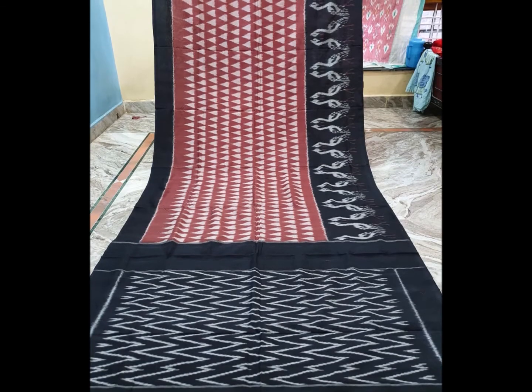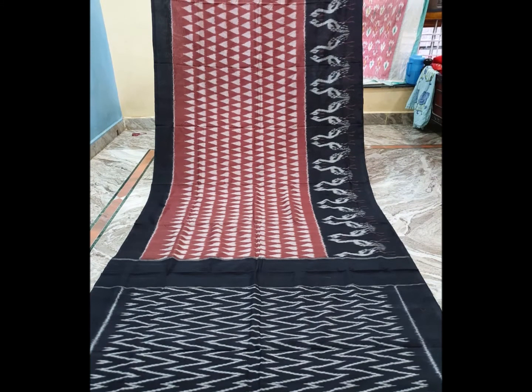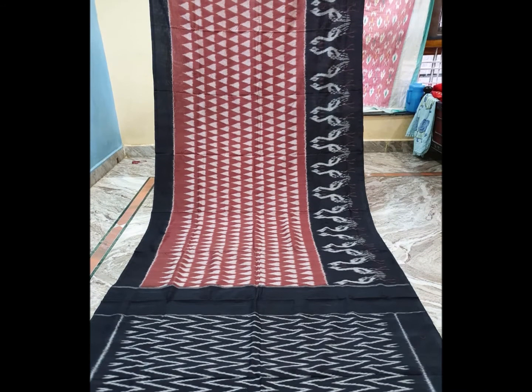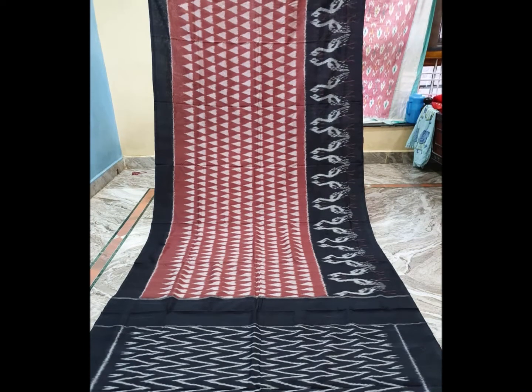Next color is brown and black color combination. It is a little bit of a temple shape. I design the waves, peacocks, and white color combination.